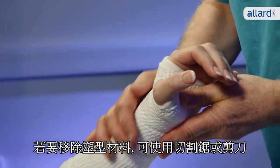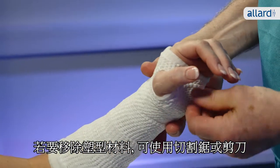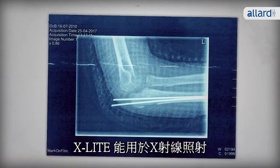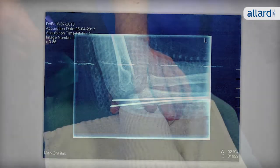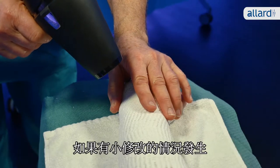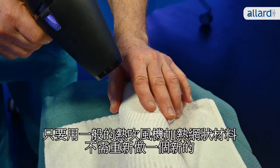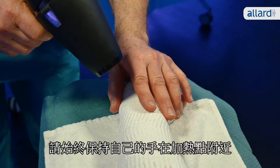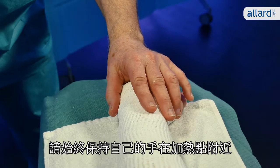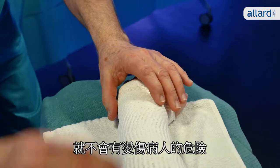To remove the cast, use a cast cutter saw or scissors. X-Lite is of course X-ray translucent. If a situation occurs which requires small changes to your splint, you can use a regular hairdryer to reheat the material instead of making a new cast. Always keep your own hand near the point you're heating so you don't risk burning the patient.